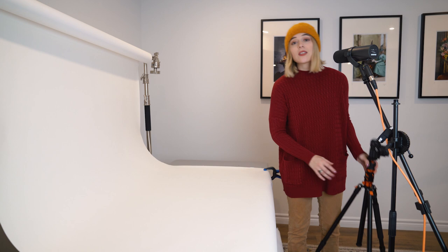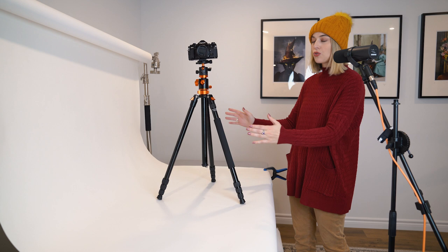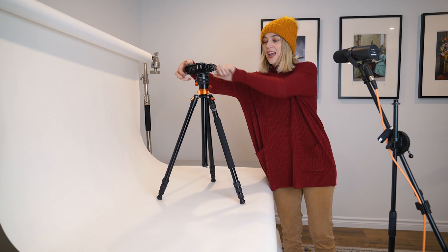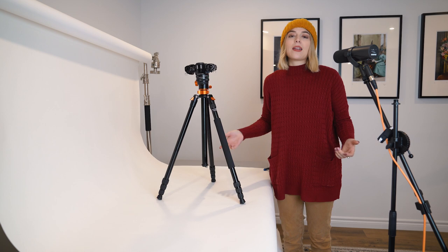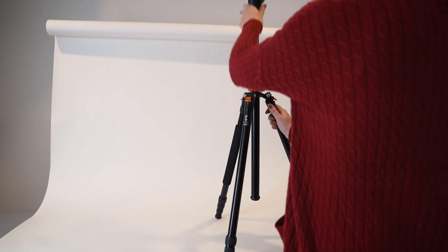So next we're going to talk about tripods, and this is something that's really important. You know, you have a tripod that looks something like this, and if you wanted to do product photography this is great if you're going to shoot straight on with that in the background. But if you want to do a flat lay, you start to become really limited in your options. For example, I can angle this down, but what's going to happen is that these tripod legs are going to end up being in the shot.